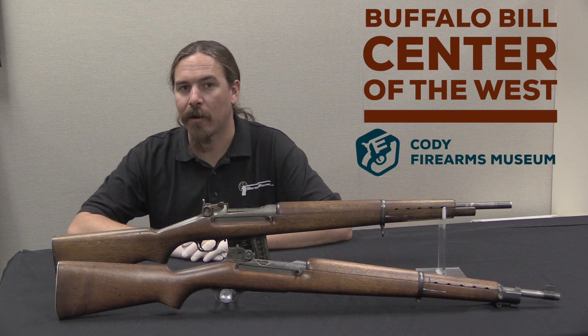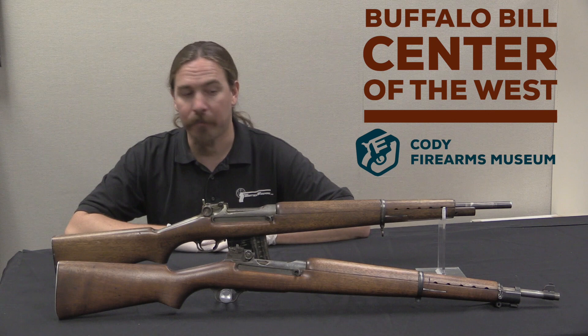Hi guys, thanks for tuning in to another video on ForgottenWeapons.com. I'm Ian, I am here today at the Cody Firearms Museum, part of the Buffalo Bill Centre for the West here in Cody, Wyoming. And I am taking a look at part of their gun collection today.